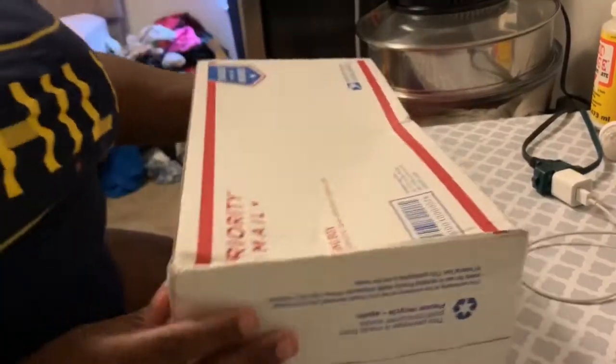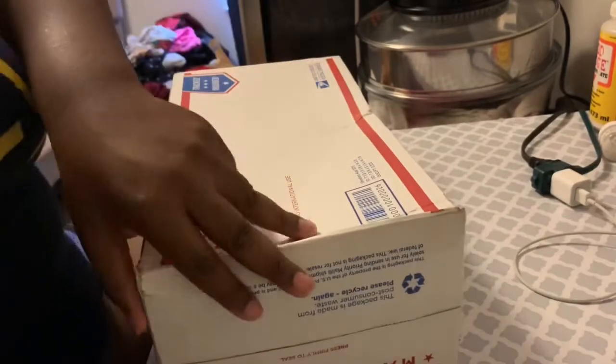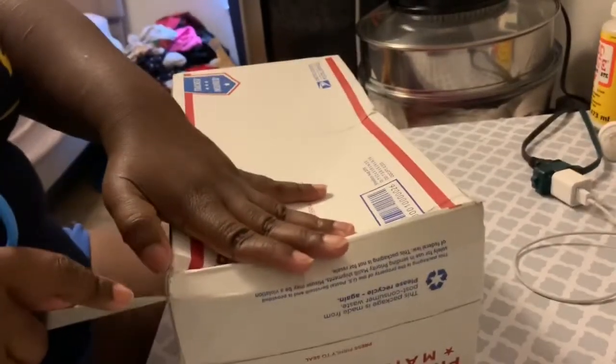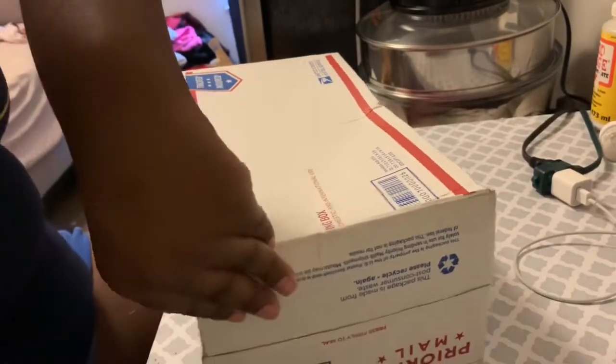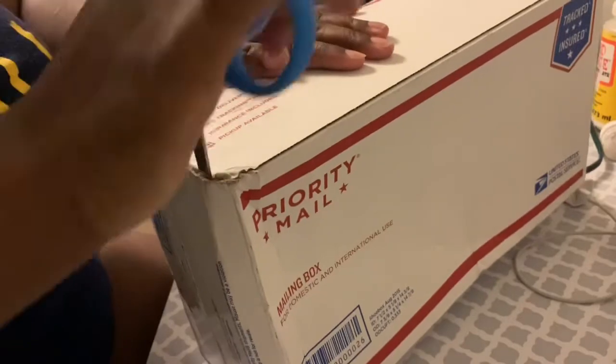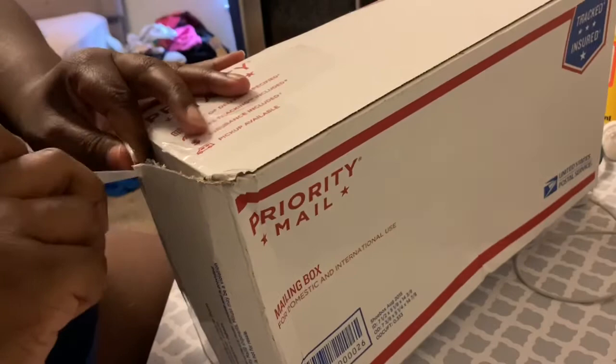I scratched the address out because I don't have anything to cover it. I accidentally cut my hand while opening the box, so let's be careful not to cut my leg too.